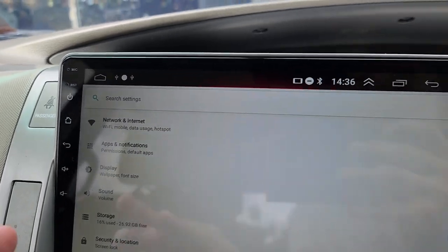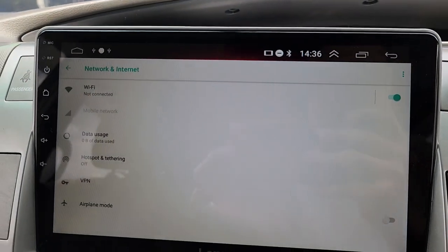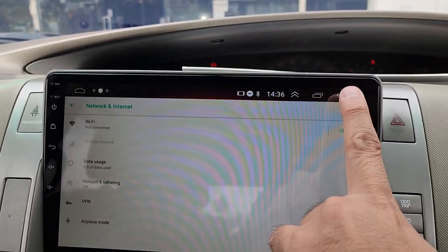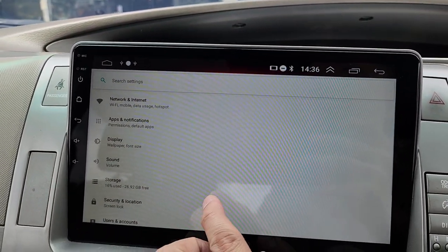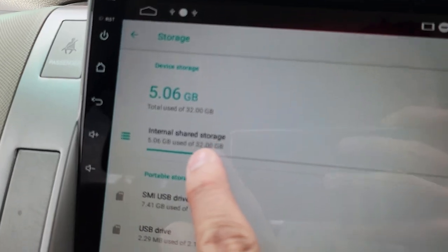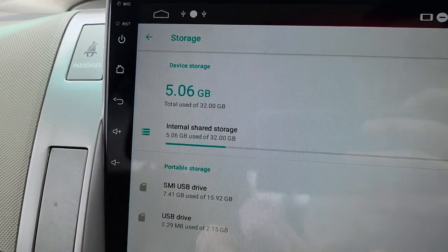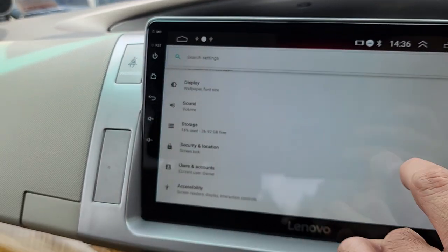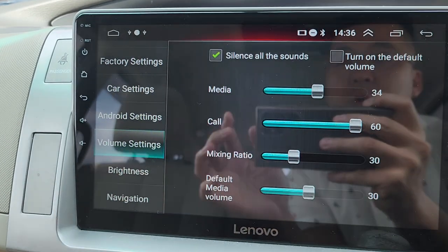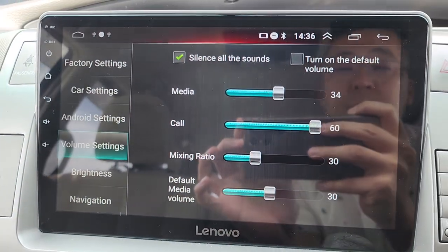For network and internet, turn on the player WiFi and connect your phone hotspot for internet. Storage is up to 32GB. You can also adjust the volume preset setting.